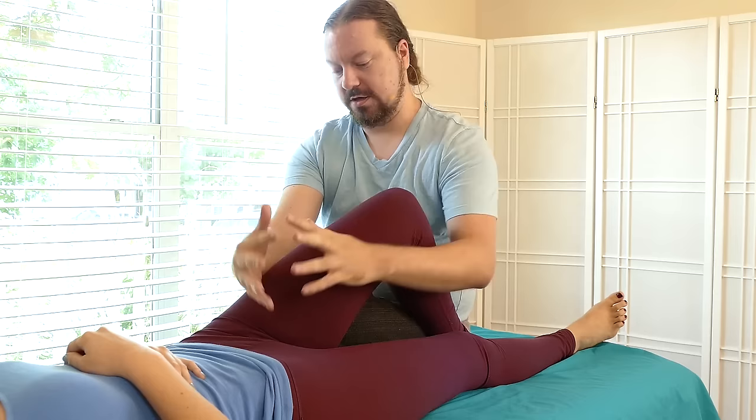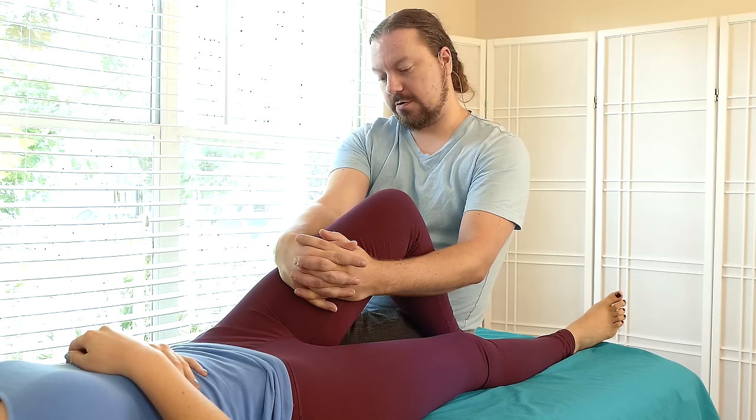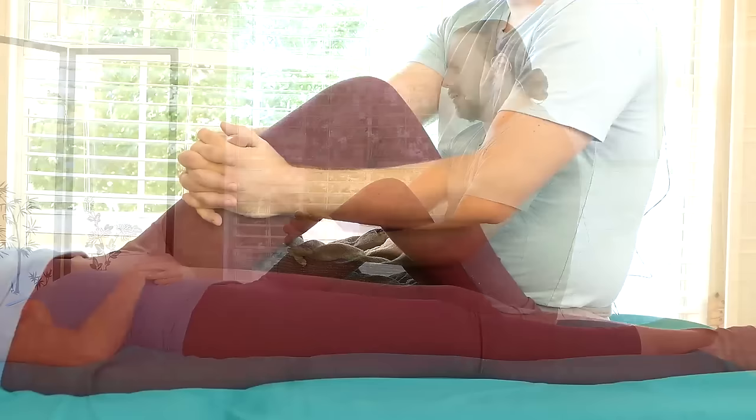Now I can change the angle. So instead of just using the hands, I want to see if I can hook into this portion here on the quad. I can change my leg and foot placement to make it fit. If I'm thinking about tractioning skin, I'm still applying pressure, some compressive force, to the quads, but I'm doing this from a different angle that feels better to me.